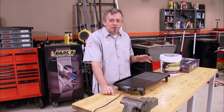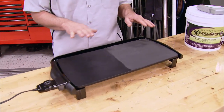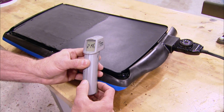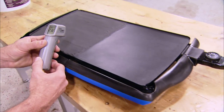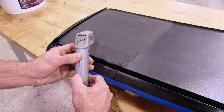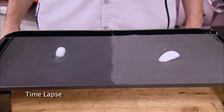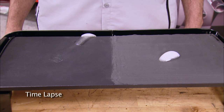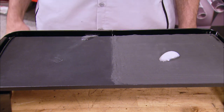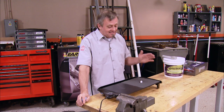We set up a simple test with a hot plate, coating one half with Lizard Skin and leaving the other side bare. Using an infrared thermometer on the untreated side, the surface temperature is around 220–225 degrees. Over on the coated side, the temperature is all the way down to 193–195 degrees. That's quite a difference as promised.